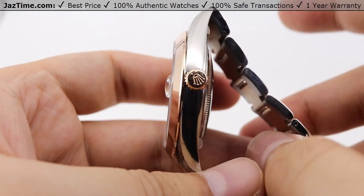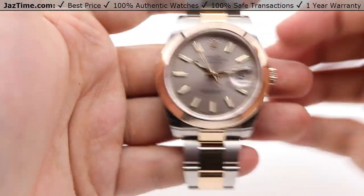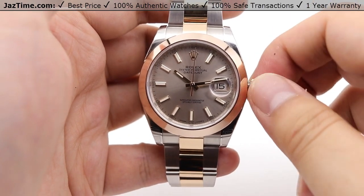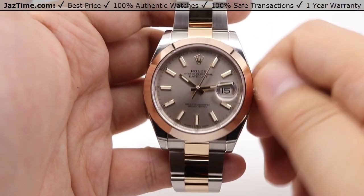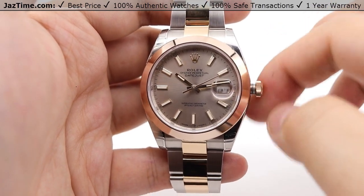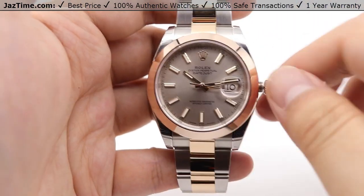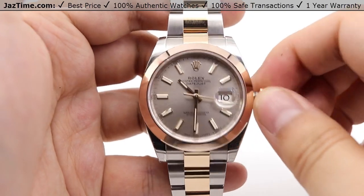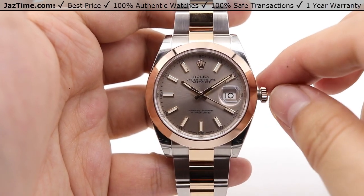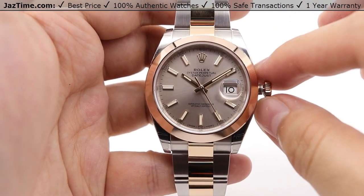Moving on to the crown — it's located at the three o'clock position with the Rolex crown logo and two dot indices underneath, representing the twin-lock double waterproofness system. Unwinding the crown counterclockwise, in the standard position you can wind the watch — about 15 to 20 winds is all you need to get it started. Pulling the crown out to the next position allows you to adjust the date instantaneously — just going clockwise quickly adjusts the date. Pulling it to the final position allows you to set the hands bi-directionally, and the seconds hand will stop.